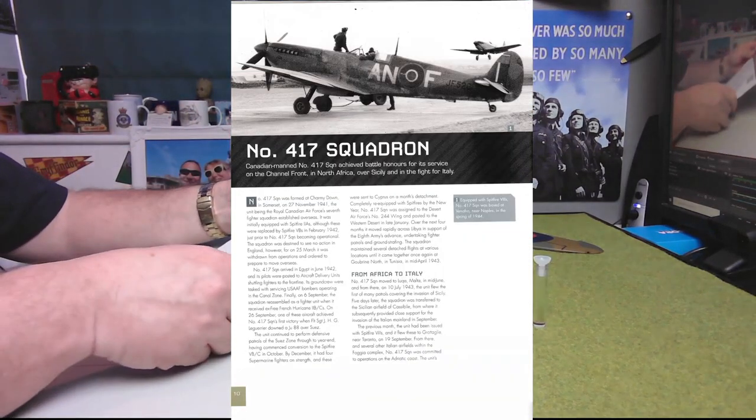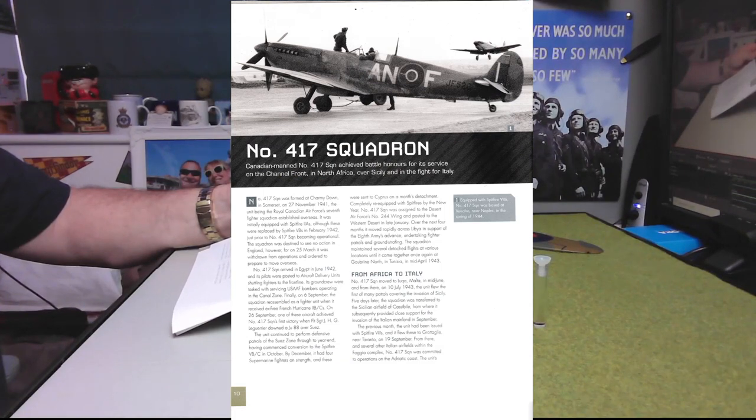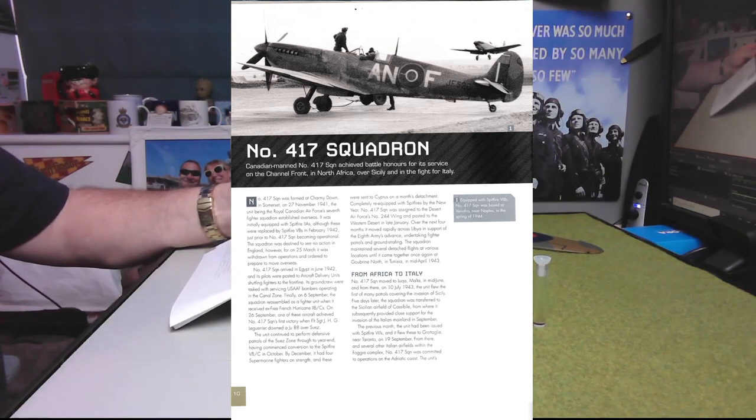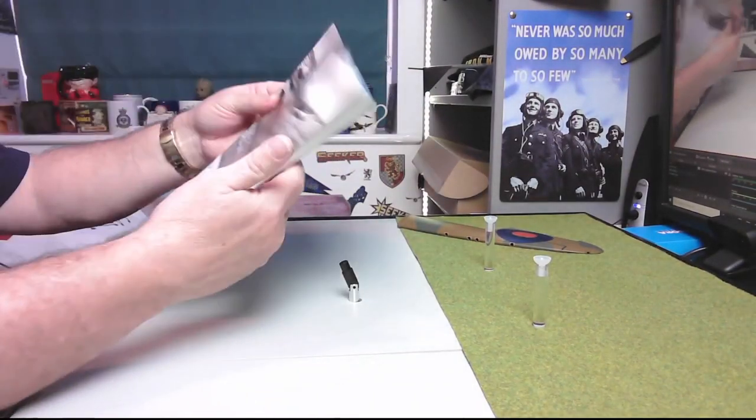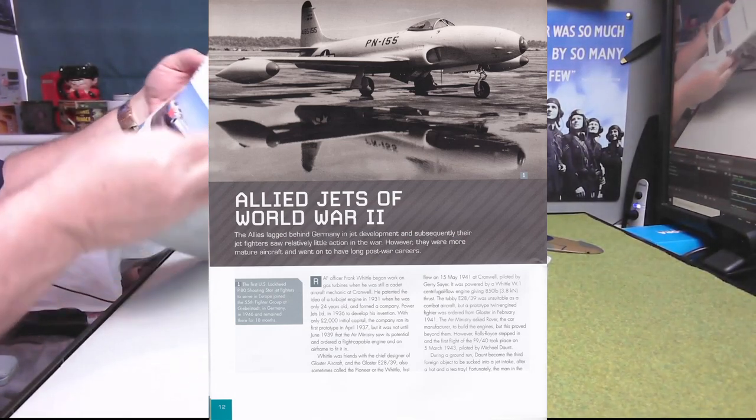Next article: 'Number 417 Squadron — Canadian Man.' Number 417 Squadron achieved battle honours for its service on the Channel Front, in North Africa, over Sicily, and in the fight for Italy. The main picture shows the squadron equipped with Spitfire Mark 8s, based at Venafro near Naples in spring 1944. Number 417 Squadron was formed at Charmy Down in Somerset on 27th November 1941, initially equipped with Spitfire IIAs, replaced by Spitfire Vbs in February 1942. The squadron saw no action in England, however, as it was withdrawn from operations on 25th March to prepare to move overseas.